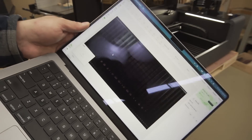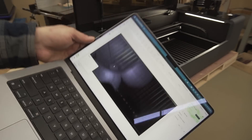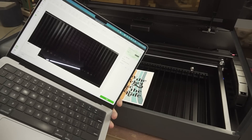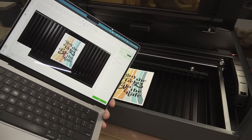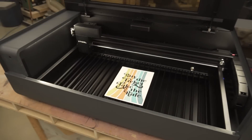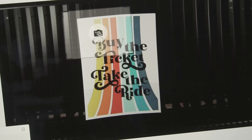Using the distant-view camera, it takes a picture of the bed so if you have material on there you can see exactly where it is. The distant-view camera is great for getting a look at the whole work area, but if you want to look at one specific area in detail you can use the close-capture camera.